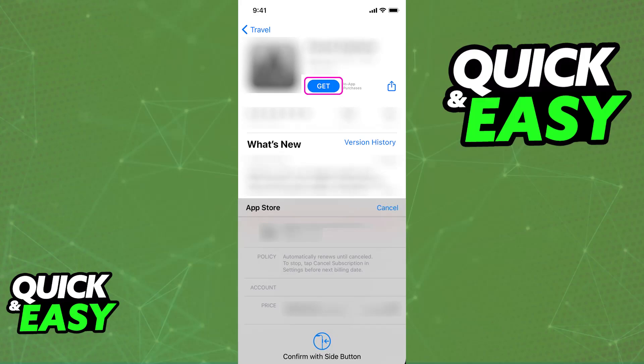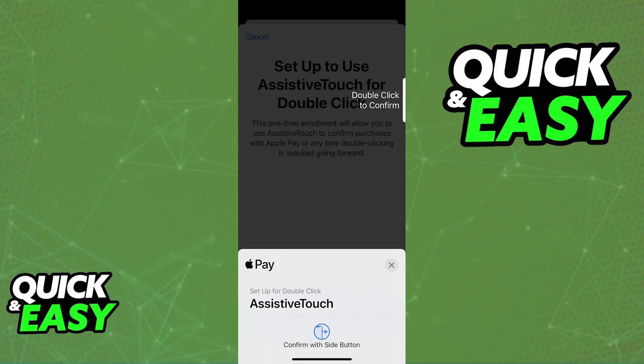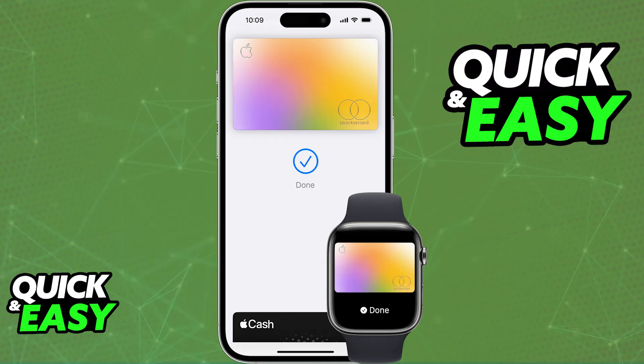Alternatively, if you want to do this process in store contactlessly, all that you have to do is double-click the side button. This is going to activate Apple Pay and you will be able to choose the card that you want to use, use Face ID or any other means to verify your identity, and physically hold your iPhone near the payment terminal. By holding it there, the payment is going to go through and the card that you selected will be used for this purchase.